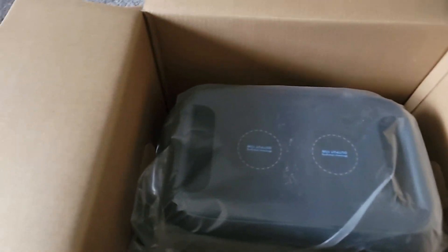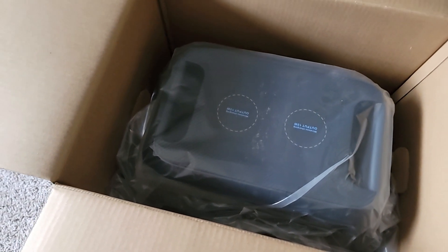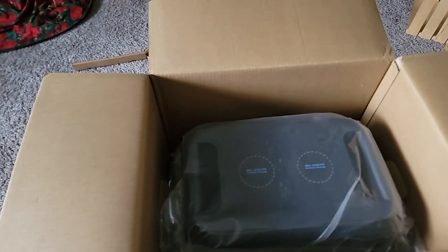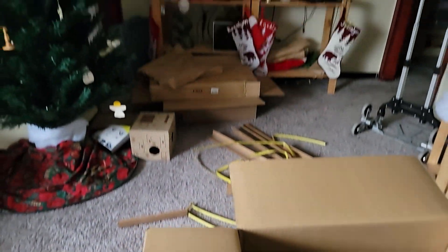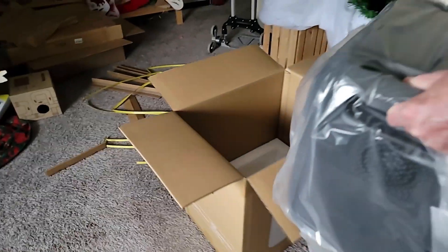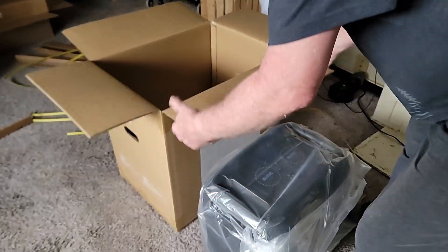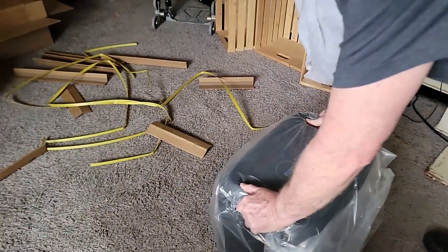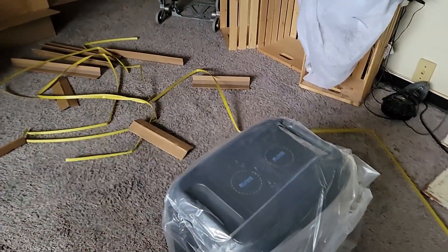There's the unit in there, and it's going to be a bit of a heavy lift so I'm getting my assistant to hold the camera while I pull it out. It's solid.